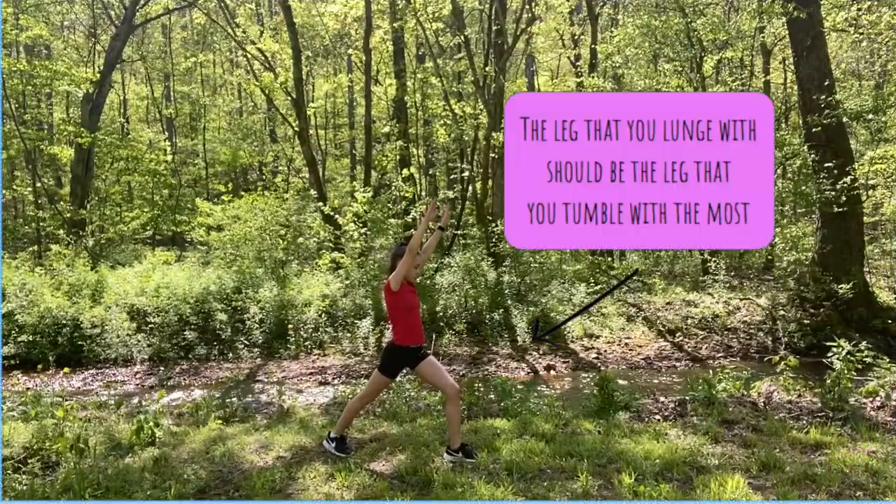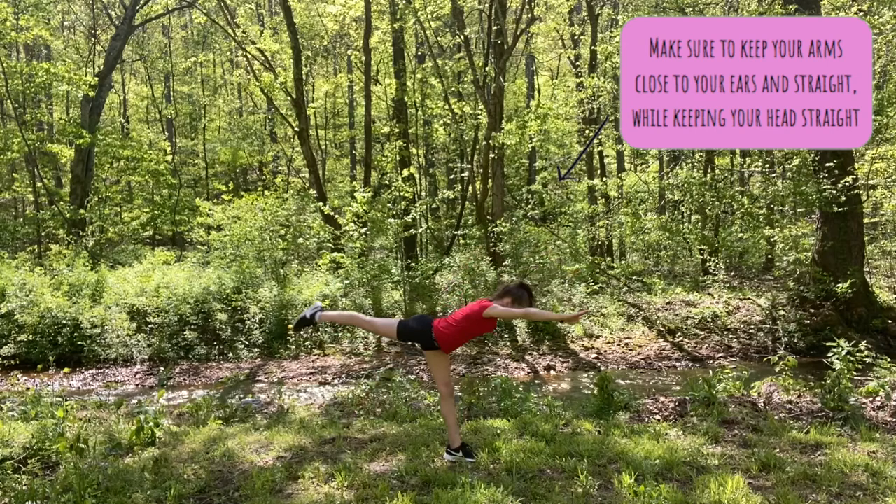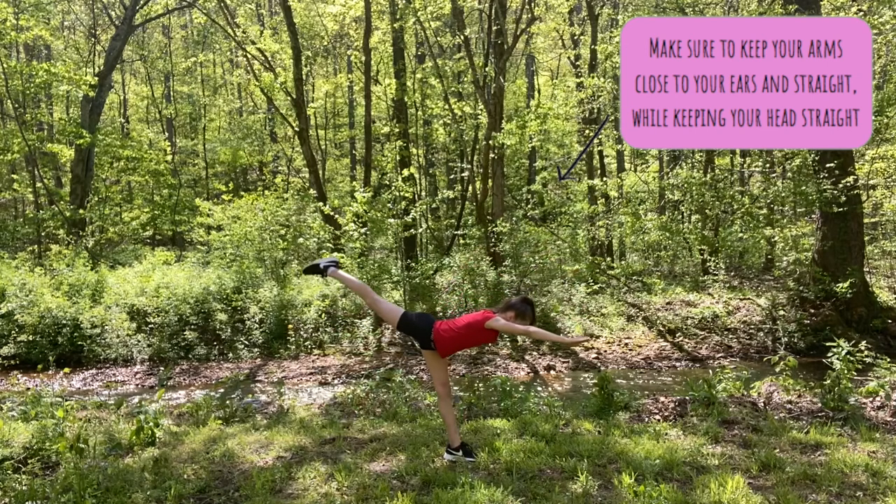After stretching, I'm going to practice going into a lunge position, then kicking up my back leg while keeping my front leg straight. By doing this, this will help us fill out the first part of the cartwheel.